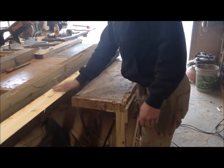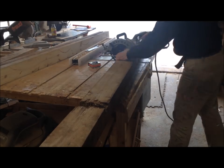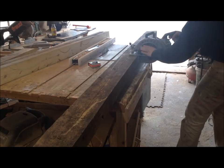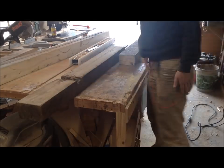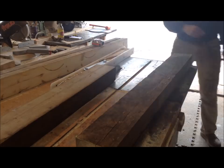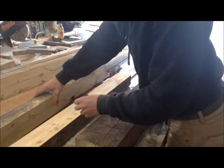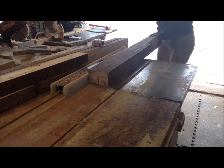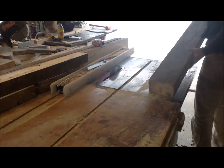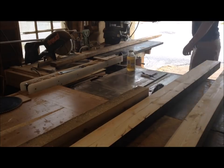The second piece of lumber I got from them was a six by four by eight, which in actual dimension is five and a half by three and a half. It was eight feet long. I did the exact same thing — I cut it in half, so I had two four-footers, and then I ripped both of those pieces in half, which left me with about four pieces that were two and three quarters by three and a half.